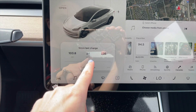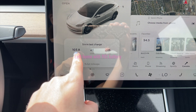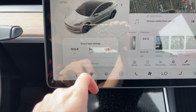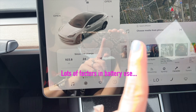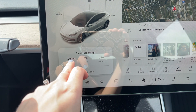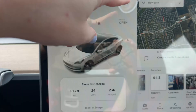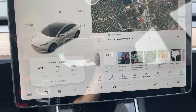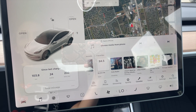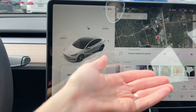Since last charge this morning — I left my house at 5:30 AM — I've driven 103.8 miles today, going to work, back home, and then to the gym. We still have 29% battery and I've left the climate on full blast for about an hour and 20 minutes today in the heat. I also have sentry mode on 24 hours a day.